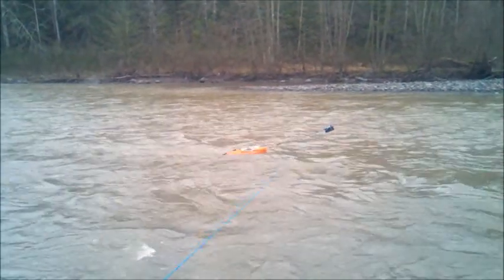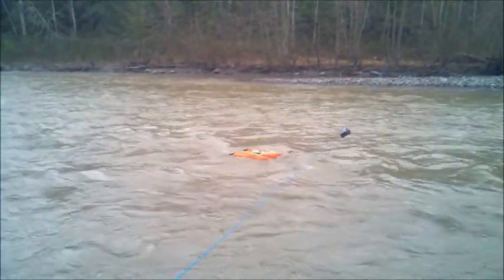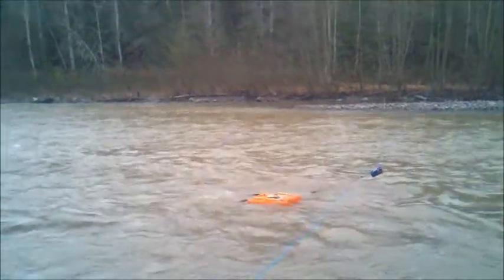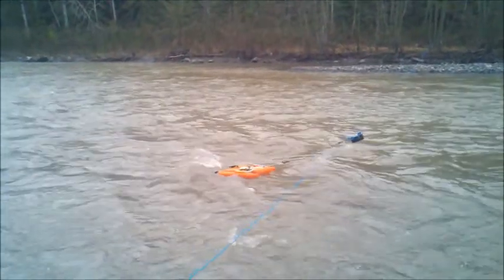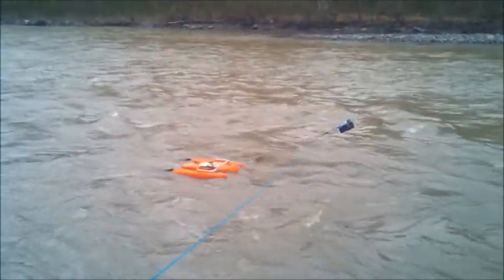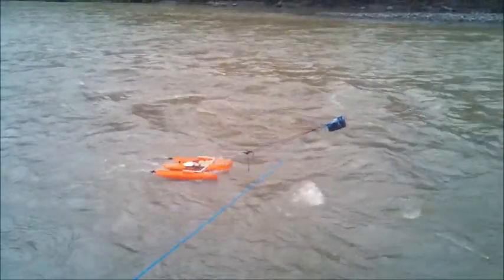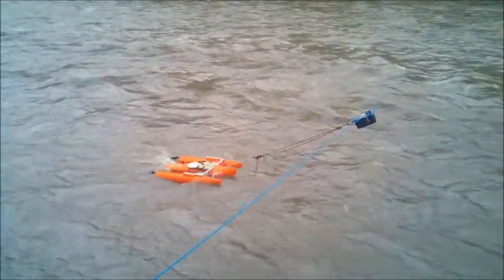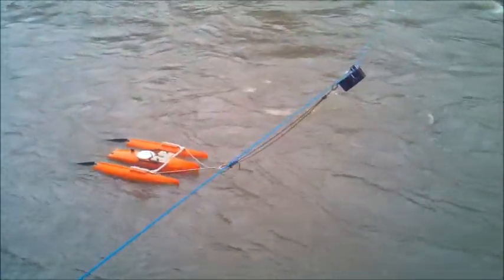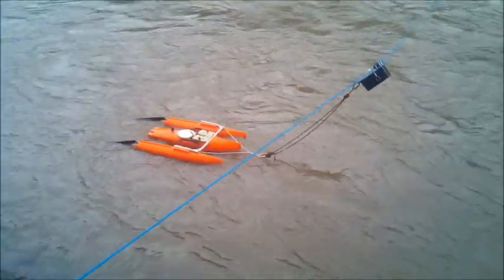This is our second transect using the Flying Fox and the River Ray — seems to be working really well. And what's the span across the river? 114 feet across there.